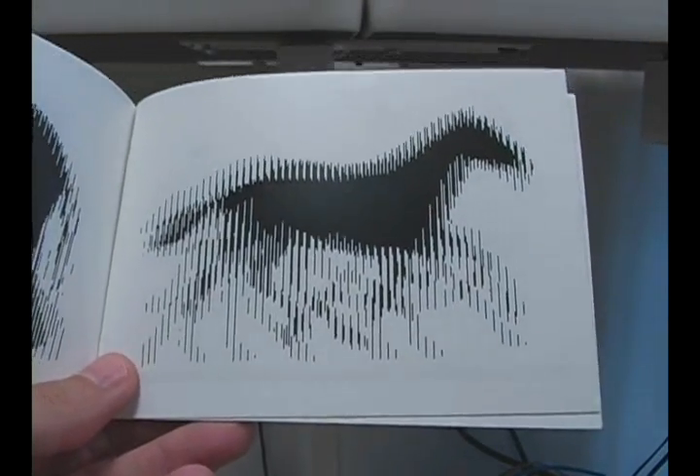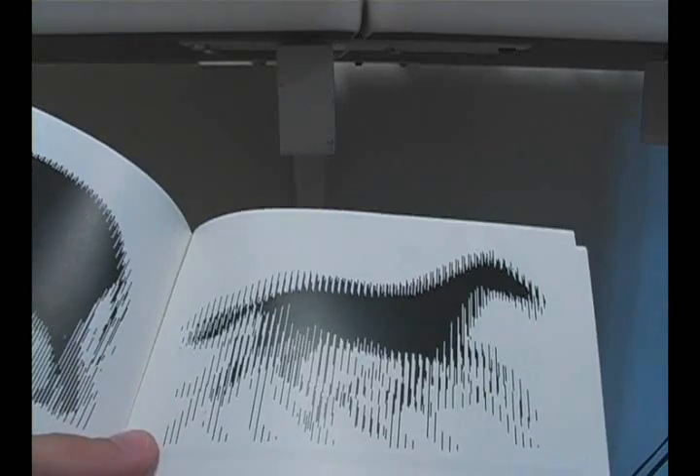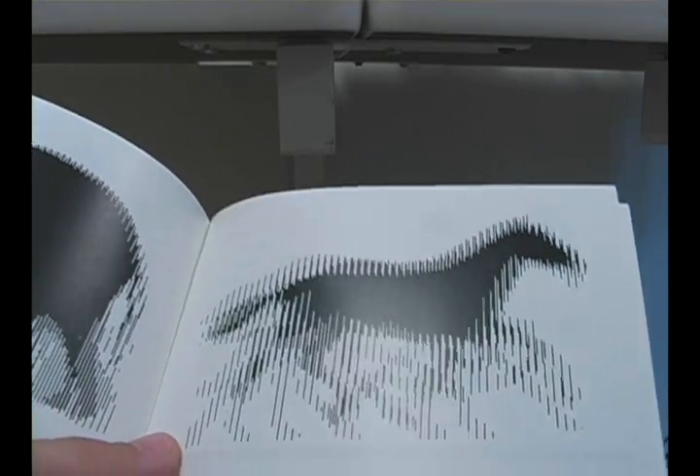This is a very cool animated optical illusion. I'm going to explain how the illusions are prepared first, and then I'll show the illusion.